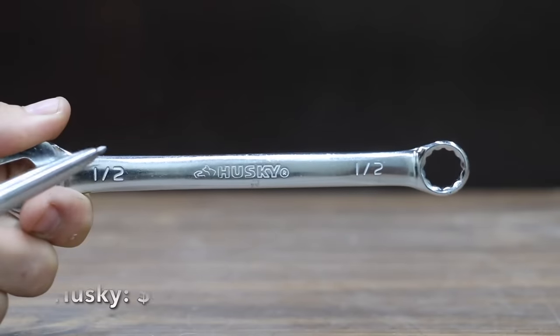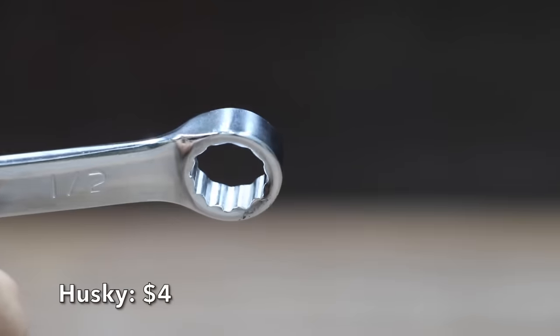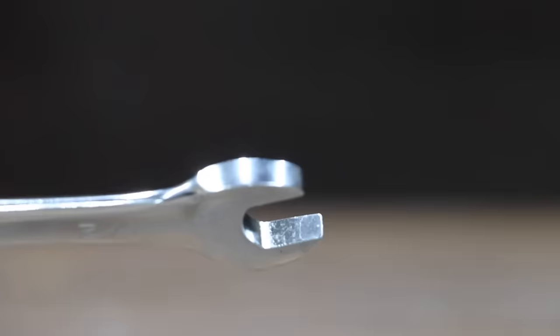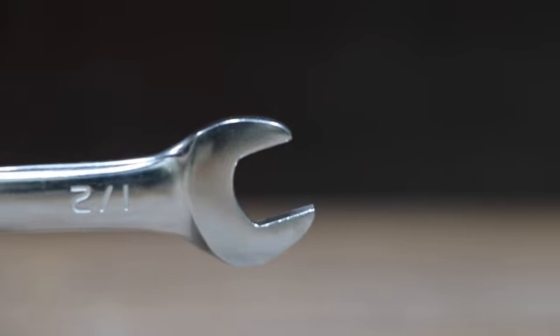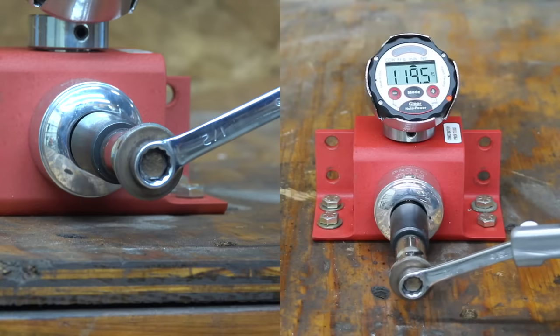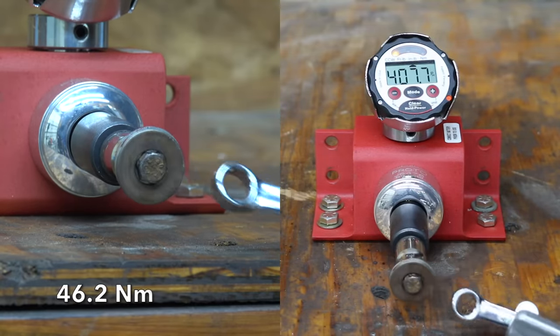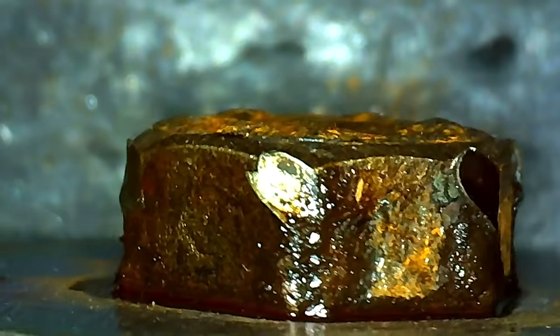At a price of $4 is this Husky brand, manufactured from chrome alloy steel and heat treated for added strength. Chamfered lead-ins for easy and quick placement onto fasteners. The Husky is made in India and weighs right at 74 grams. The Husky easily passes the test, surpassing the target torque of 370 inch-pounds and making it to 407.7 inch-pounds.